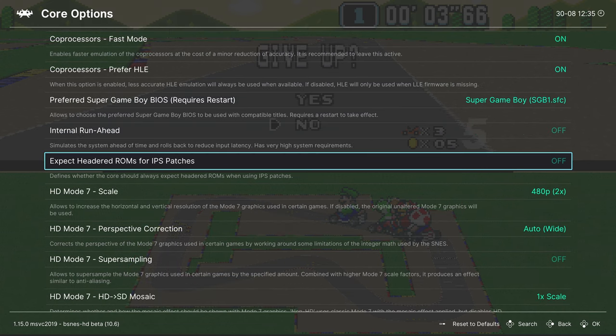SNES9x also has other advantages, including easier MSU1 audio hack support. If you have MSU1 games, SNES9x is definitely the core to use to run them easily, and as you can hear it sounds just fine on the Xbox Series X and S.